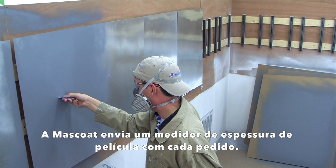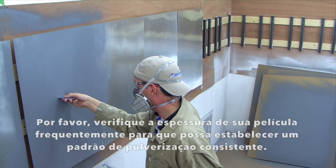Moss Coat ships a wet film thickness gauge with every order. Please check your wet film thickness often so that you can establish a consistent spray pattern.